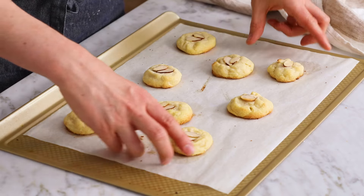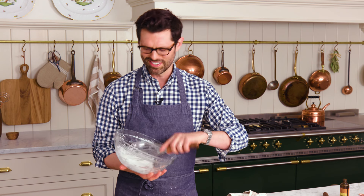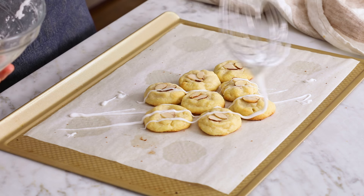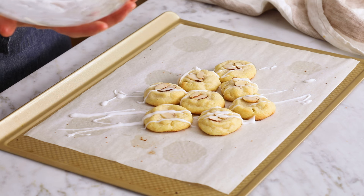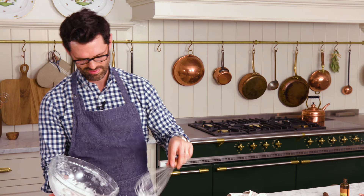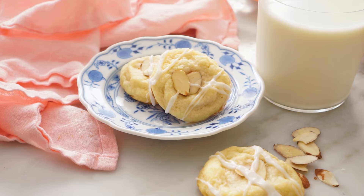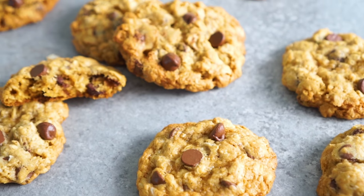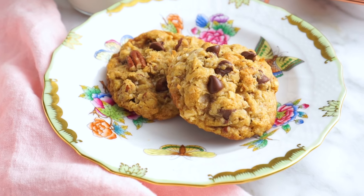All we have to do is drizzle this on hither and thither and they'll be done. My first batch is cool enough to touch, so let's group them together and get to drizzling. Nice and casual, nothing fancy. If you wanted to use a piping bag you totally could, but I don't think a drizzle needs it. These cookies are calling my name, but before I take a bite, if you like this recipe, check out my cookie playlist — basically every cookie you could imagine, all in one playlist for you.